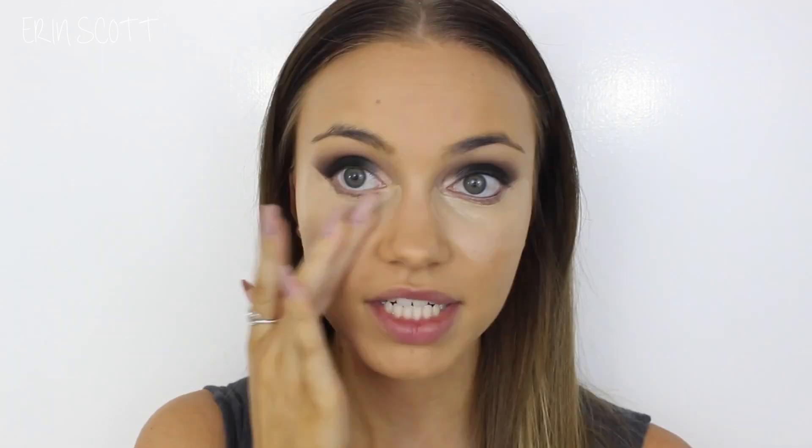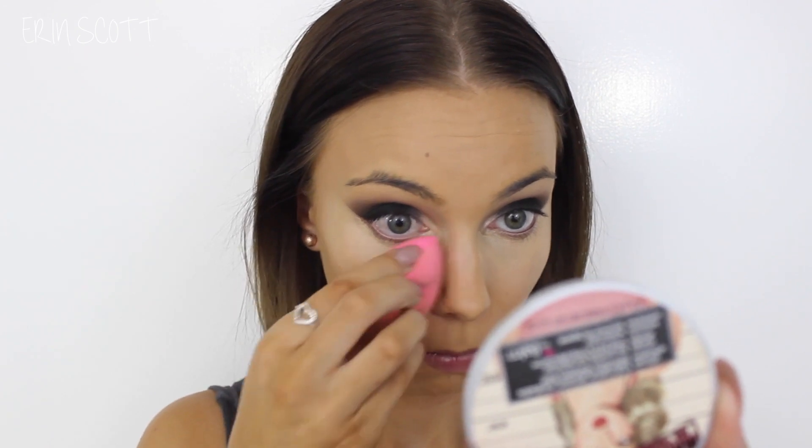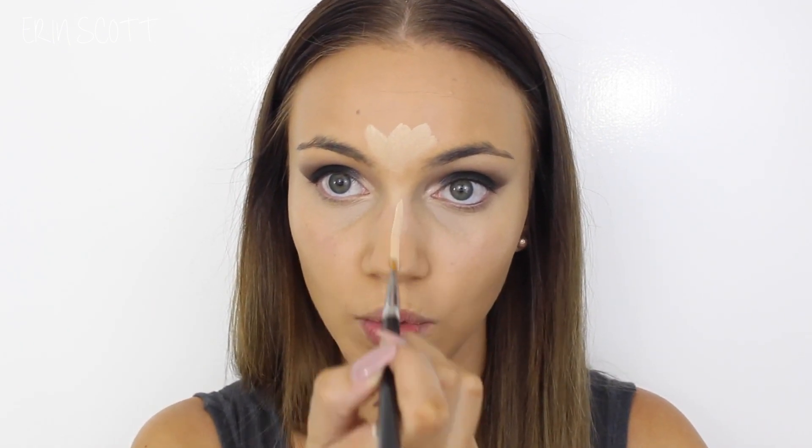To conceal and highlight under my eyes I'm going to use my MAC Pro Longwear Concealer in the shade NC20. I'm using my Sigma Concealer F75 brush to place that under my eyes, pressing it in with my finger and then going in with my beauty blender to blend it in more. I'm also placing a little bit of that concealer in the centre of my forehead to highlight, and then down the centre of my nose, cupid's bow and my chin as well, blending it all in with my beauty blender.